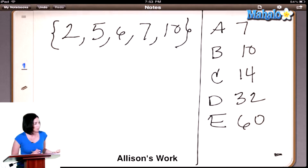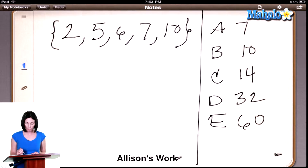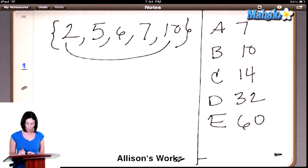So what exactly are we looking for here? How many different combinations of these numbers have a sum greater than 10? So 2 and 5 wouldn't work — 2 plus 5 is 7. We don't have to check 5 plus 2 because that's considered the same pair. So let's go through using 2: 2 plus 6 is 8 — too small. 2 plus 7 is 9 — still too small. But 2 plus 10 is 12, so that's one valid pair.